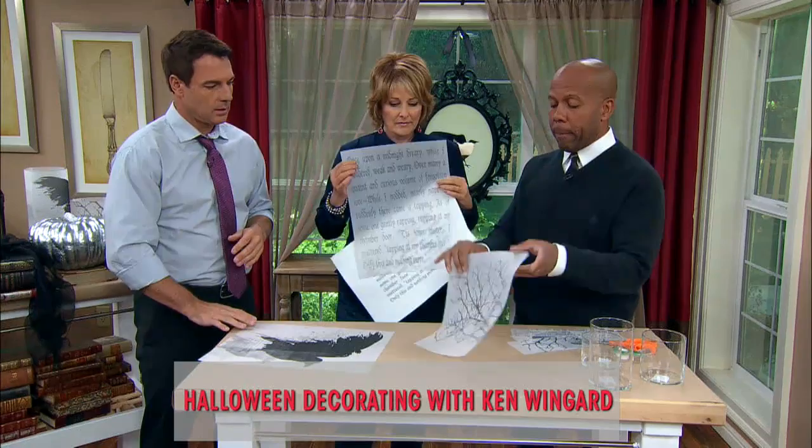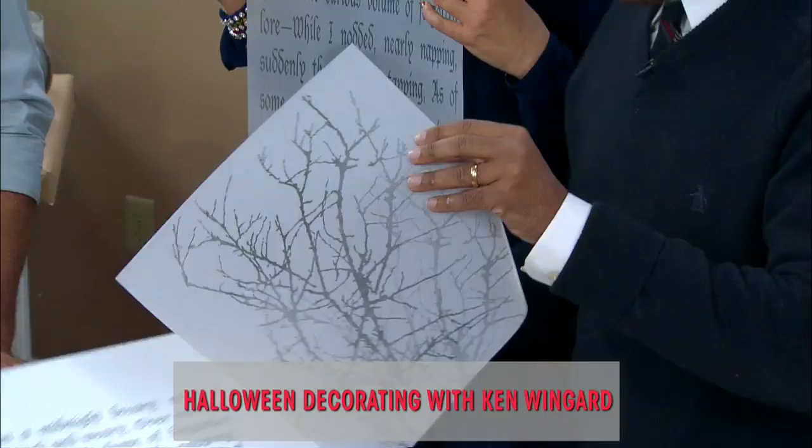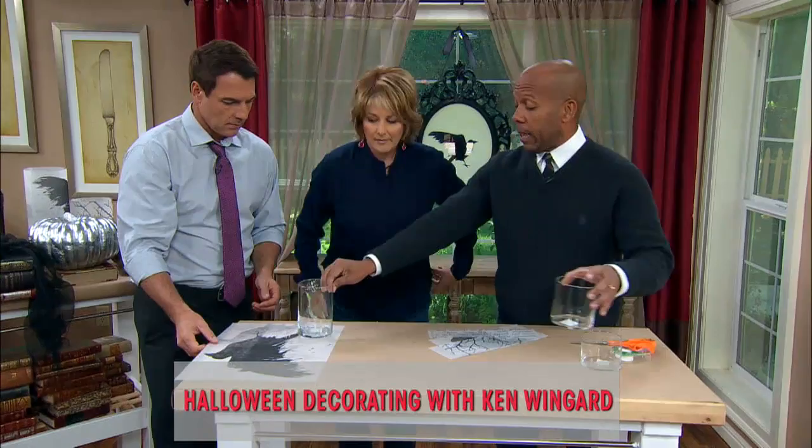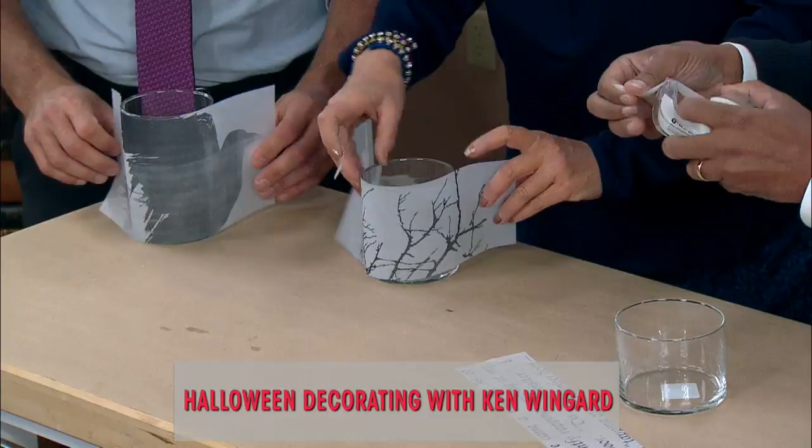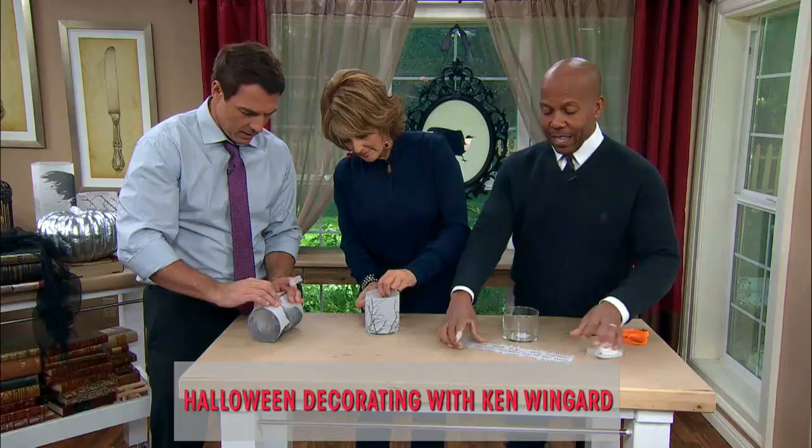You just go to the website and print these out on vellum — vellum is a translucent paper — and we're going to make lanterns out of them. I printed each of these out, cut them down to size, and you just use drinking glasses or small vases. All you do is wrap the vellum around and tack it with a small piece of scotch tape, and you're done.